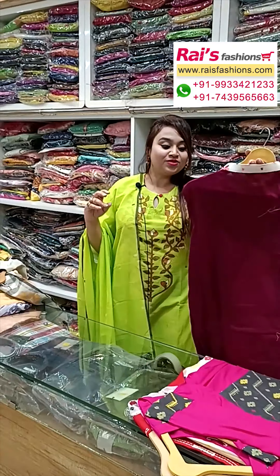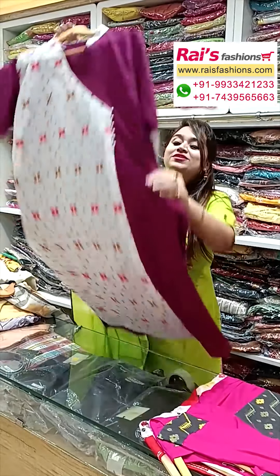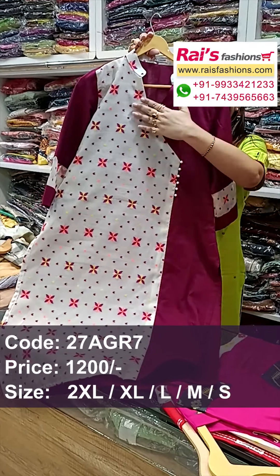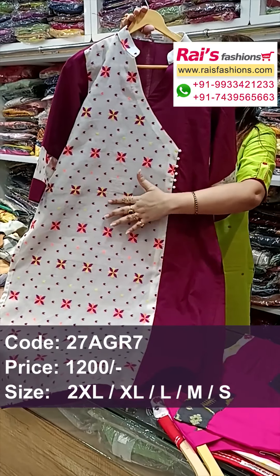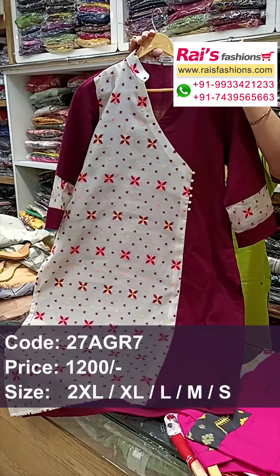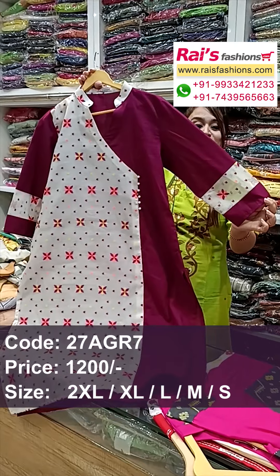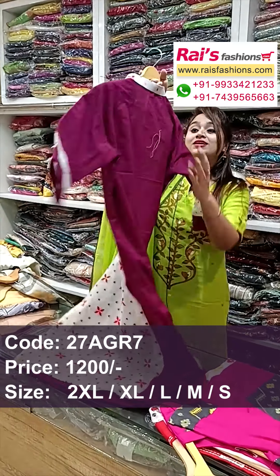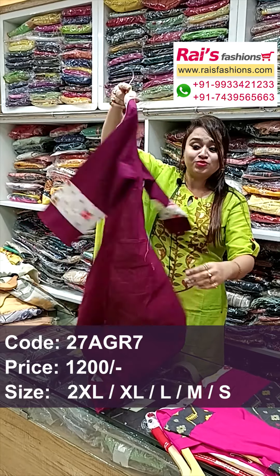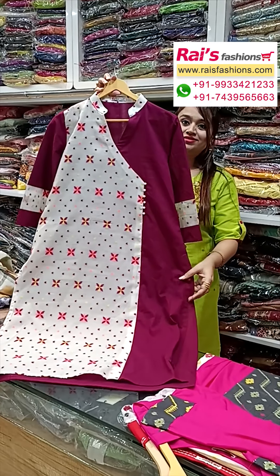Next one — nice color combinations, very beautiful Jamdani kurti. This portion is plain base cotton fabric and this portion is fully Jamdani bark, all-over heavy Jamdani bark. The color portions also have Jamdani detailing design, and sleeves are long sleeves with beautiful design bark. Jamdani kurti, based for your daily wear. Back and front portions well finished, boutique finish, straight cut, slit cut.